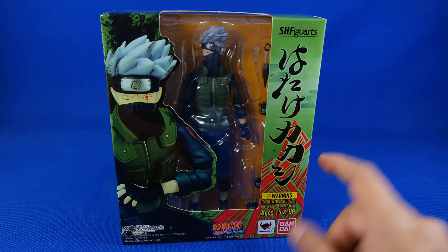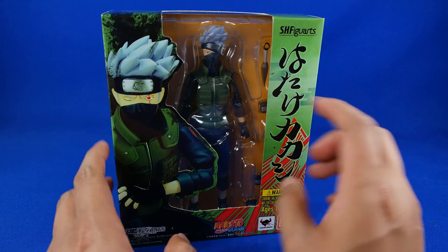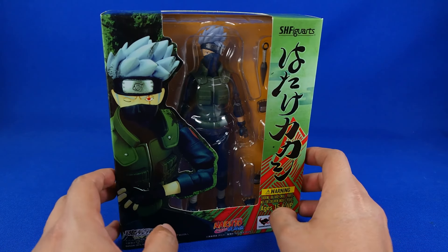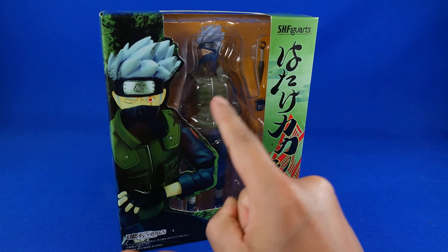Bienvenidos a otro video review, y en esta ocasión tenemos por fin la versión de Kakashi de la versión de Edge View Arts. En realidad ya salió hace bastante tiempo, pero desafortunadamente apenas tuve la oportunidad de checarla.